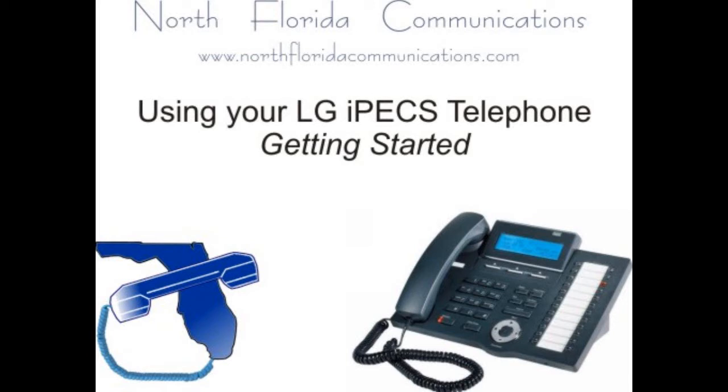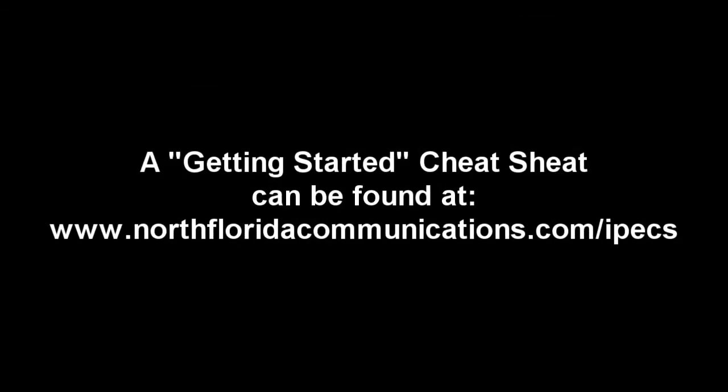Welcome to getting started with your new LG IPEX telephone. This tutorial focuses on systems programmed by North Florida Communications. Users who bought their systems from another dealer can still follow along, but some features and passwords may be different from those described in this video. A getting started cheat sheet can be found at www.northfloridacommunications.com/IPEX.